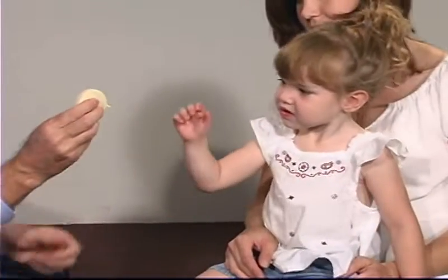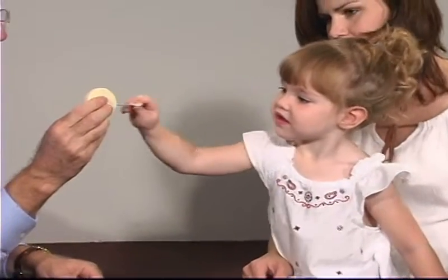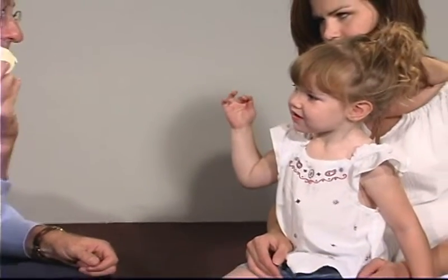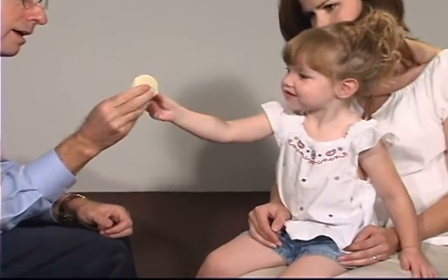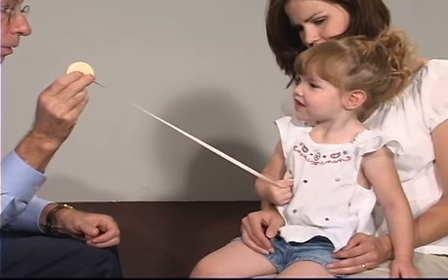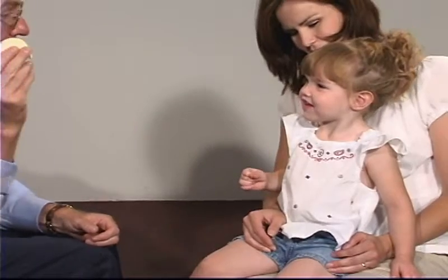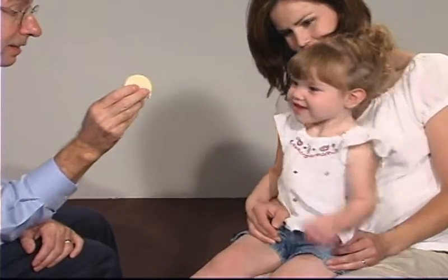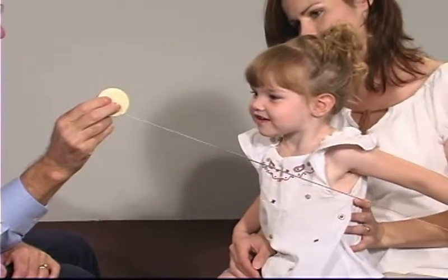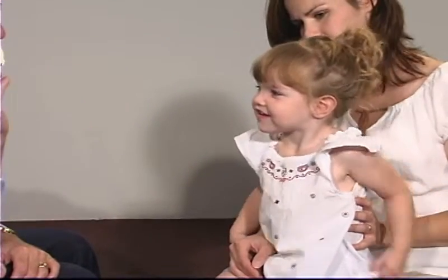Can you pull on that? Pull it on that. Pull it on that. Good. Let go. Try it again. Very good. Let go. Try the other hand. Let go. Very good. Let go. Let go. Very good.